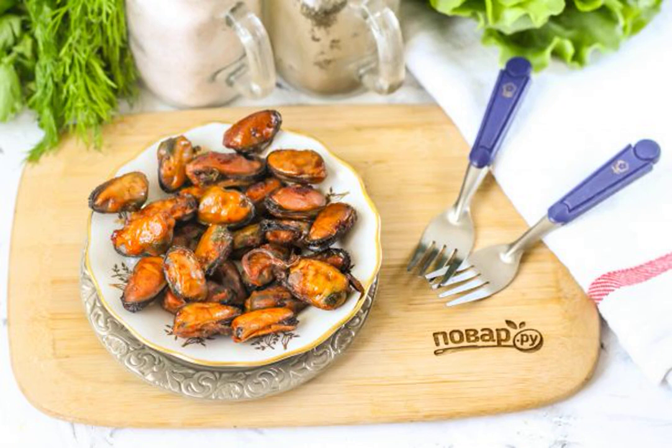A fragrant and spicy snack with a glass of chilled beer of any kind: dried mussels. This seafood can be purchased in any supermarket in boiled and frozen form, or in a fish store.